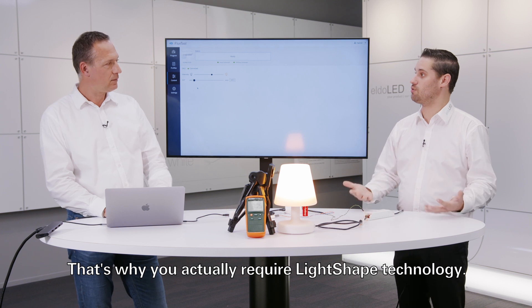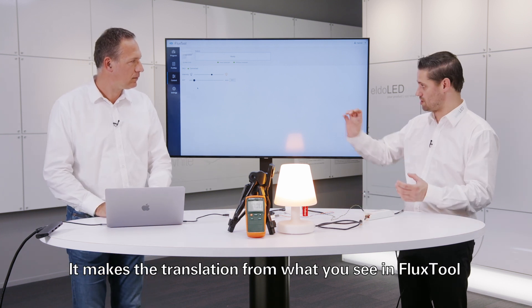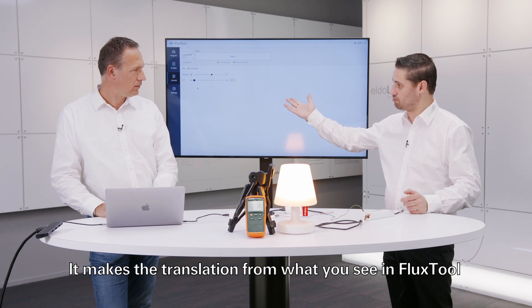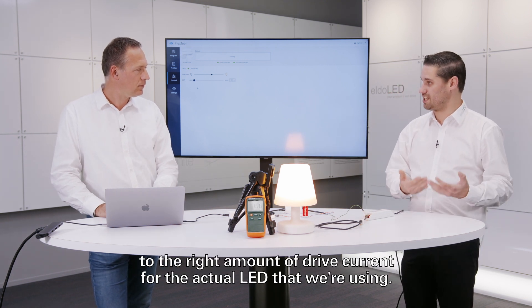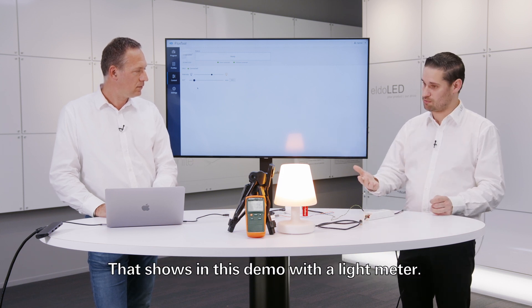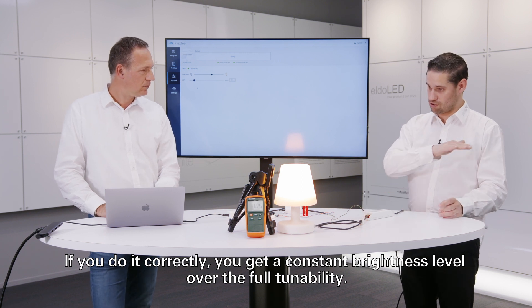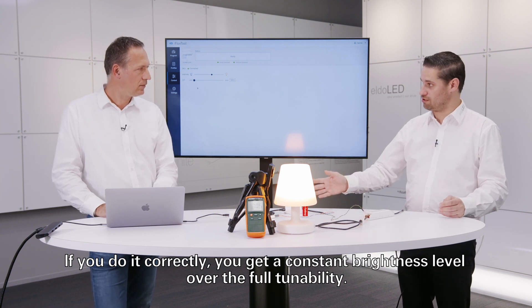This is why you require Light Shape technology. Light Shape makes the translation from what you see in Flux Tool to the correct drive current for the actual LED being used. As this demo with the light meter shows, when done correctly you get a constant brightness level over the full tunability range.